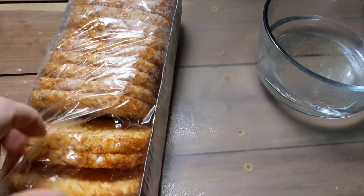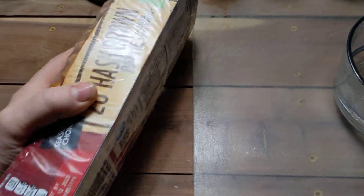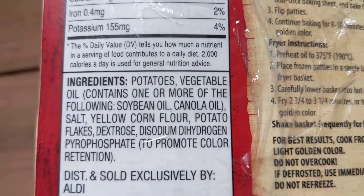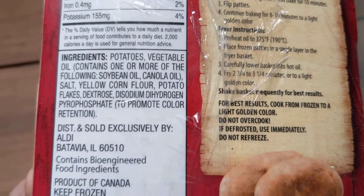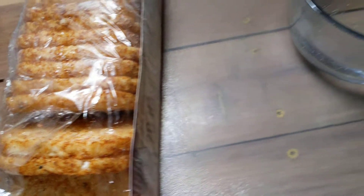I have been freeze drying these hash brown patties from Aldi's and I've got like six or eight of these containers freeze-dried and sealed in jars. I didn't even think to look whether or not they had oil in them. Somebody mentioned that to me recently and they sure enough do — vegetable oil, containing soybean or canola oil. Somebody's telling me they go rancid after about six months, so that's not good. I've got over a hundred of these things sealed up and I don't know if I can eat that many that quickly.